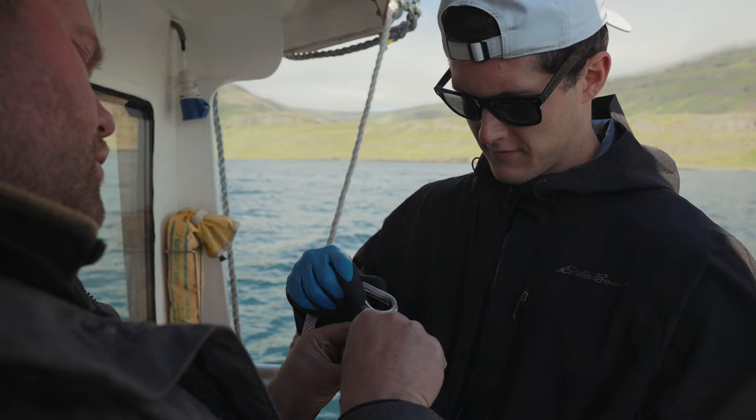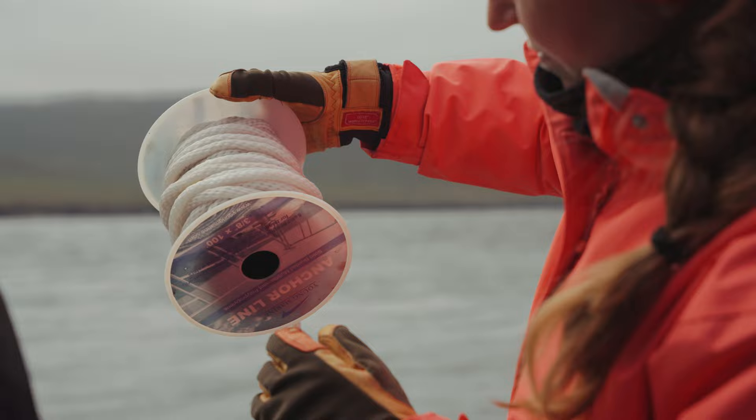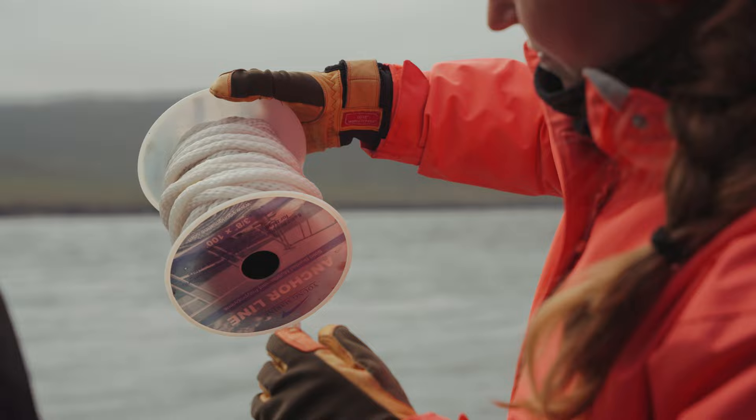Right now I'm using the SAWN probe. Basically what it does is it reads a bunch of levels in the water — turbidity, pH, salinity, stuff like that — and we're basically getting all those readings in the fjord to see if the salmon pens are going to be sustainable and habitable within the fjord.